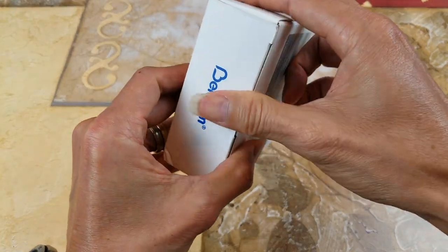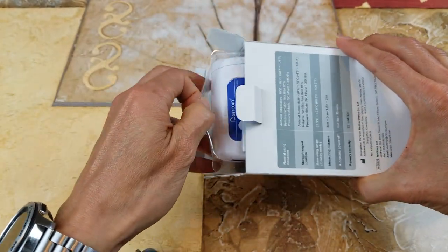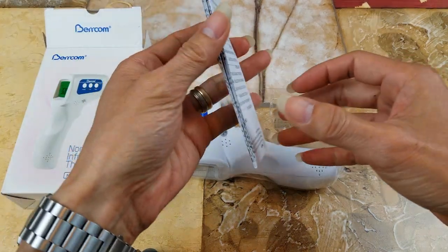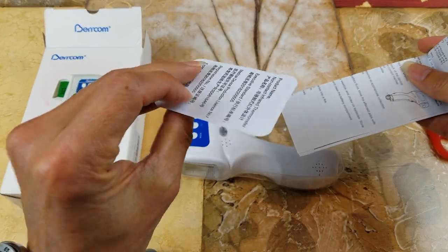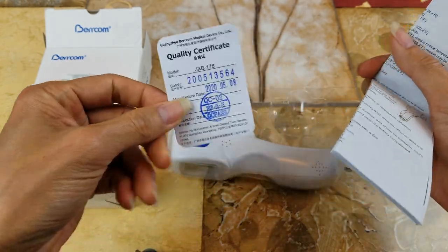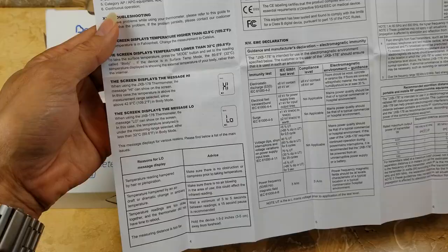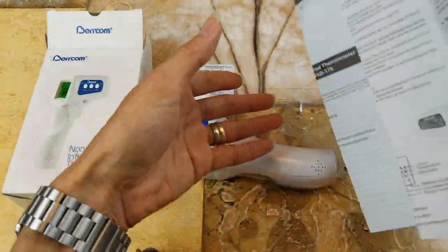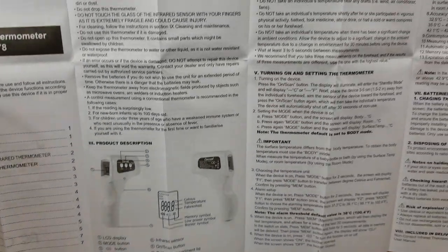Let's go ahead and open this up. It comes with instructions and also a quality certificate. Hopefully this comes with a battery.